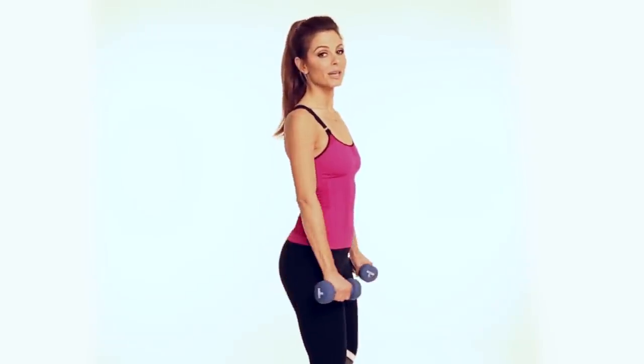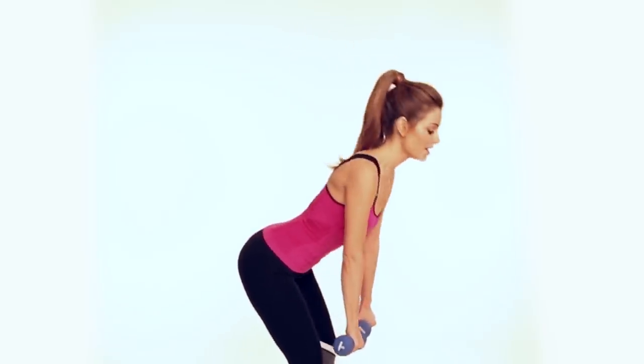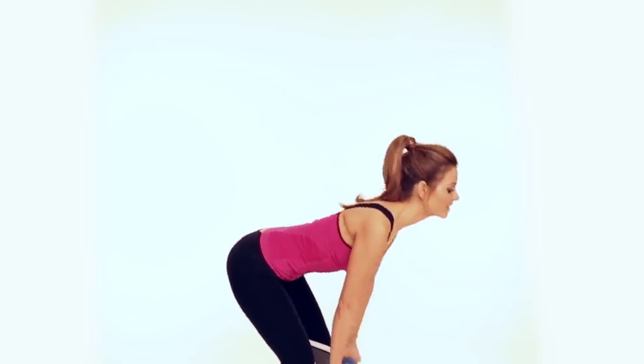Deadlifts. Keep your knees slightly bent — that's the one thing I always used to forget to do, and it actually causes injury, so be careful. Knees slightly bent, and you're just going to dip down and come back up. Do 15 of these.